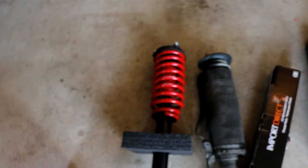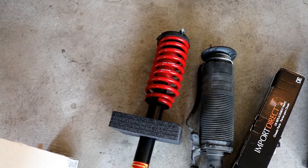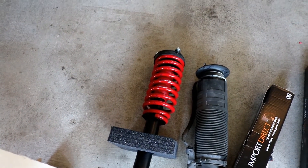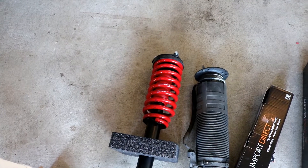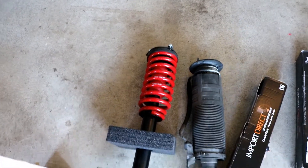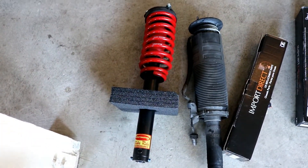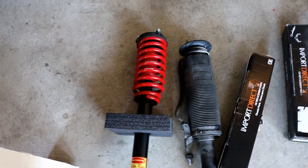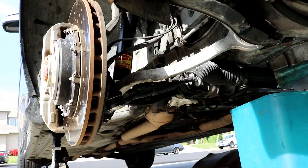Now grab your new coilover shock — this red one here — and maneuver it back into the spot it came out of. It's pretty simple. Again, if you don't have somebody to help you, use a jack on the bottom of the shock to hold it up while you start the bolts on the top.